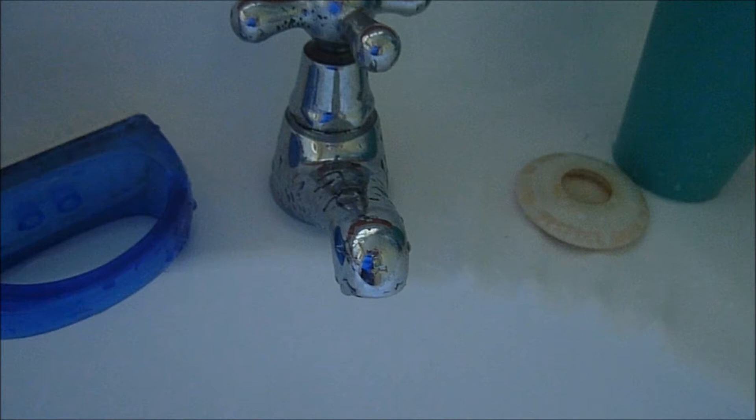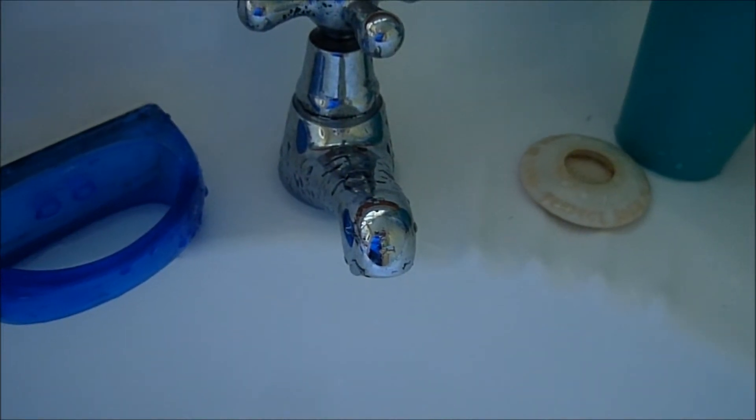So what we're going to do with this tap particularly, we're going to fill up the tanks that I have. Obviously not everyone's going to have two tanks like me, but this is how I do it.